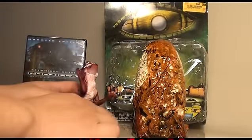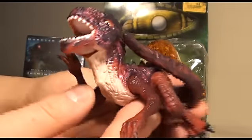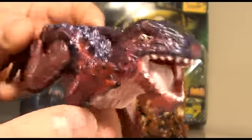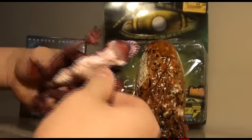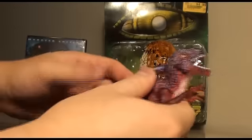Here is the baby Godzilla, and as you can see, it has awesome detail. It's all red. Look at the face and the teeth — nice detail. The legs move, the arms move, and it looks like the jaw moves too. The tail doesn't move.